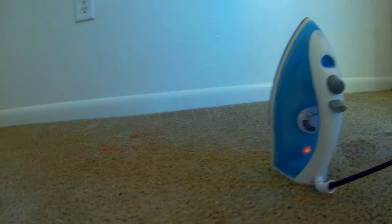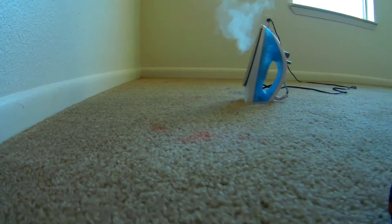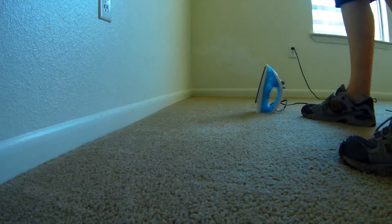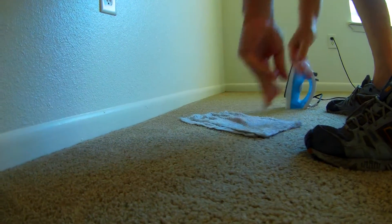I think our camera lens just got steamed. Move back over here. Some of the red's gone. Move back — I just don't want to get anything splattered on the lens if I can help it.